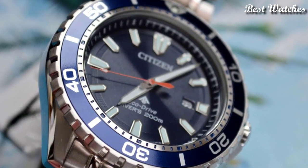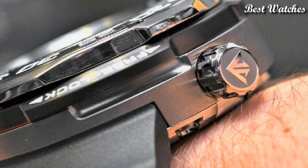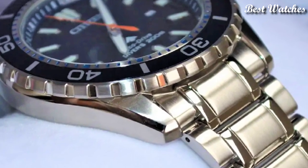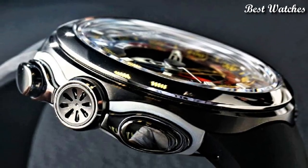Hello everyone! Today I am going to show you the best Citizen EcoDrive watches of 2023 based on specifications. Please like, comment and subscribe to my channel for more videos and press the bell icon button for my new video notifications.